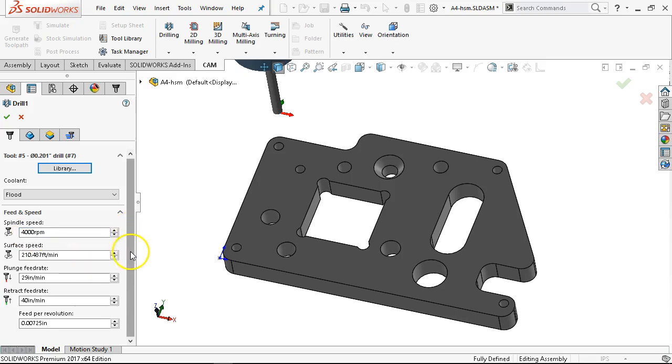4,000 RPM — right at the limit. High speed steel at 200 surface feet: about 3,800 RPM, might get a little squawking at 4,000. Feed per revolution — we'll slow it down to 5,000. Let's see the retract feed rate — I like to see those numbers consistent. That machine is not running coolant so I'll disable it, and then we won't see the M08s show up.